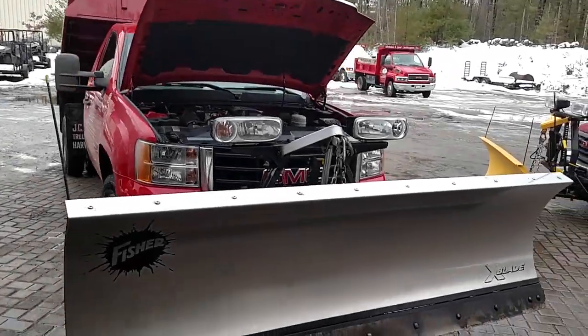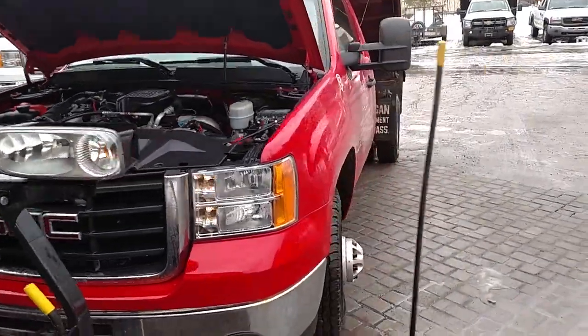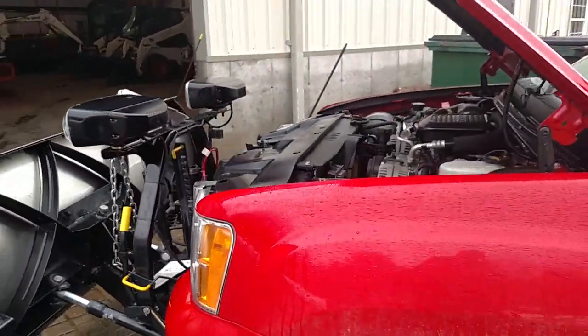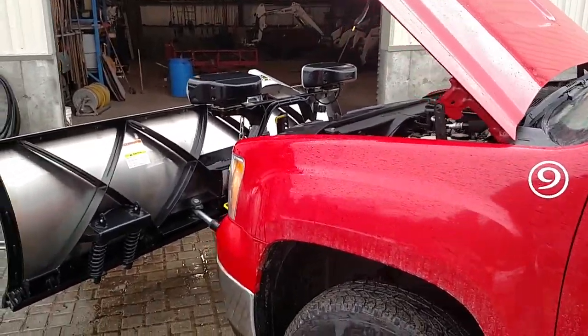Hey guys, so in a bunch of my recent videos, especially my how-to video on snow plowing, I've talked a lot about how important maintenance is to us as far as our snow plow trucks go.